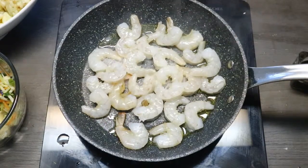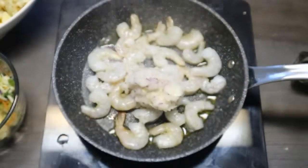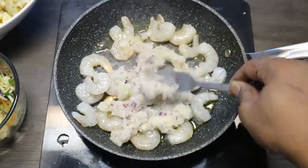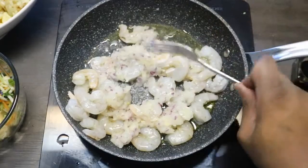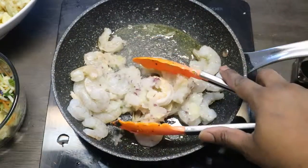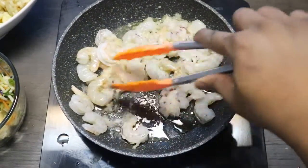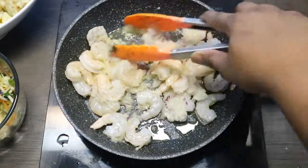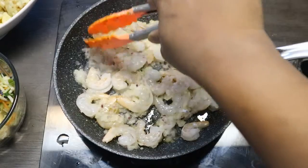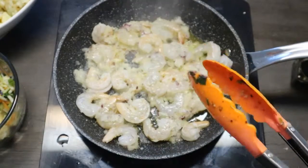With the shrimp, I like to add onions. Stir it all up nicely. Once the shrimp is a nice color, that's when you know it's done. It doesn't take long to cook the shrimp, so after the shrimp is nice and ready I'll come back to the next step.